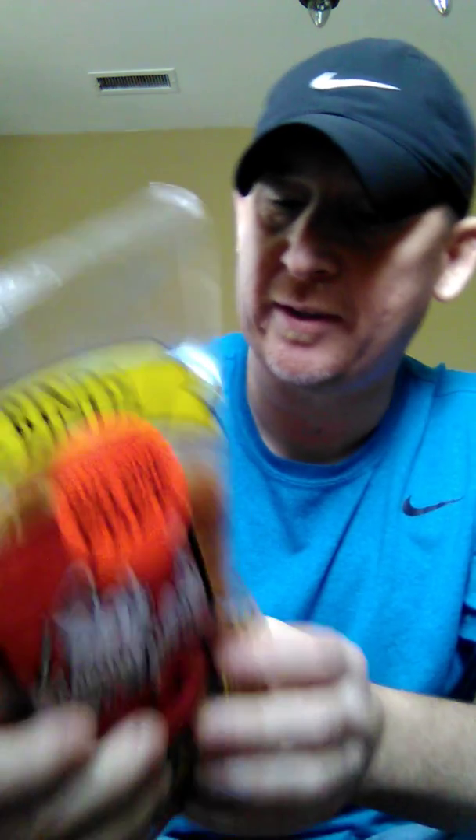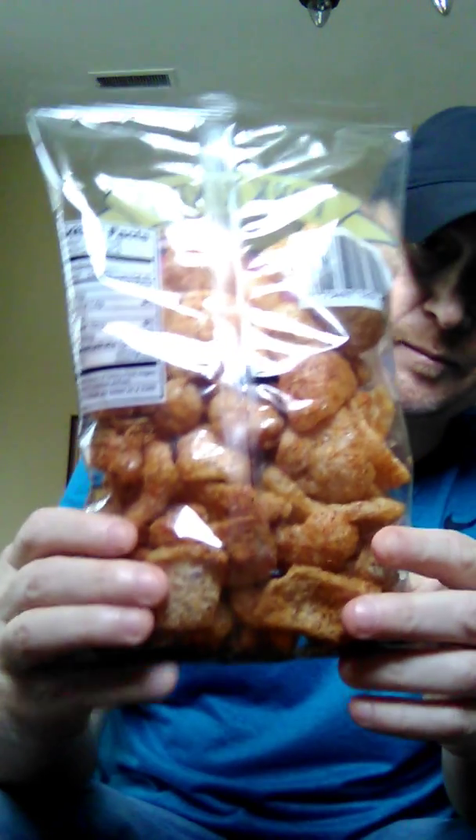Not very many ingredients, which is good. Fried pork skin, salt, chili peppers, paprika, monosodium glutamate, spices, extractives of paprika, spice extractives. There's not much on the back here.